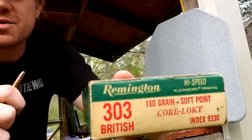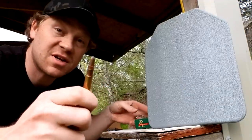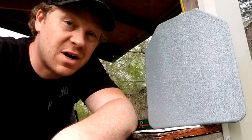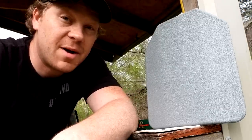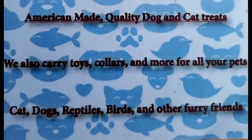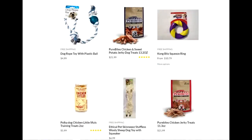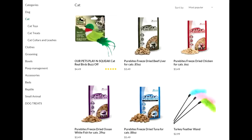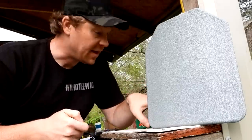This 303 British was sent in to us — some old Remington Core-Lokt stuff. A big thanks goes to Bad Dobby's Pet Store, friends of ours who are helping sponsor today's video. They've got American-made quality treats for your furry friends, all kinds of toys, collars, anything you can think of for your pet. Go check out their website, BadDobbys.com — tell them Hooty Who sent you.